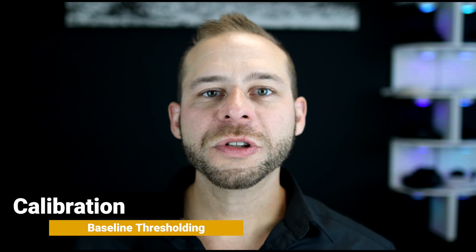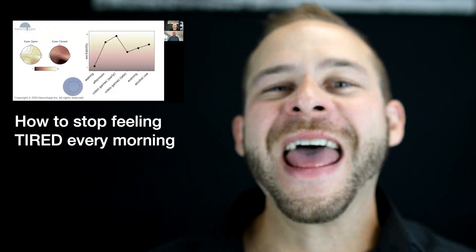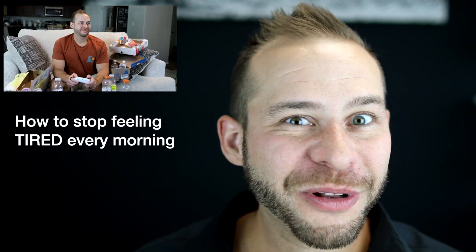Number two is the baseline thresholding or calibration. I've talked about this a lot on my YouTube channel in relation to the Muse headband and MindLift neurofeedback training. I recently did a video called 'Why You Always Feel Tired in the Morning,' where I took a look at my EEG brainwaves throughout the day under different influences like waking up, hitting the snooze button, consuming alcohol, and playing video games. All of these have a dramatic effect on our EEG signals, which is why every time we do neurofeedback training, the program needs to get a baseline reading of one to two minutes.